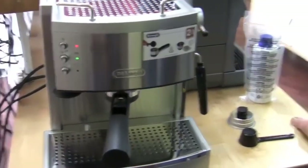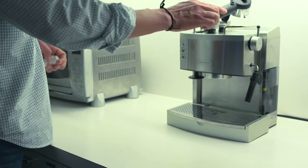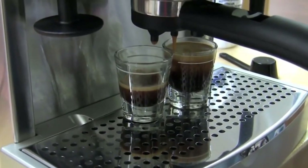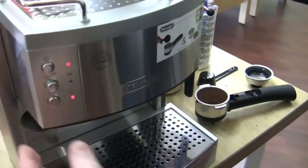Pros: Pressurized portafilter — high-quality foam is easy to make. Possible to use ESE pods plus grounds. Dual cup capacity. Cons: Slightly more complicated to use than other machines. The steam wand is a little short.